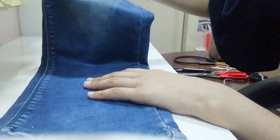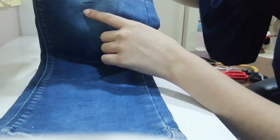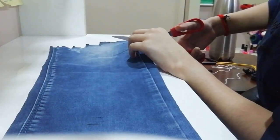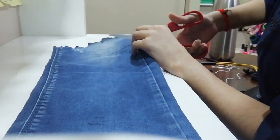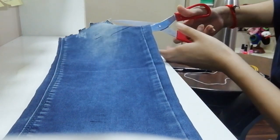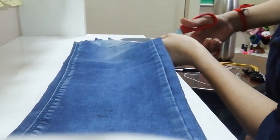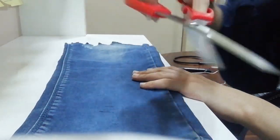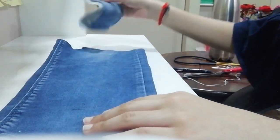I have marked it — you can see the line. Now cut the fabric along the line that you have marked. So now we have cut the part.